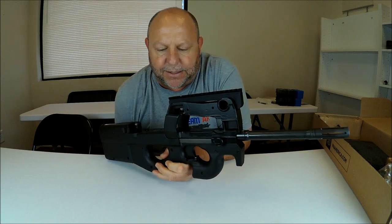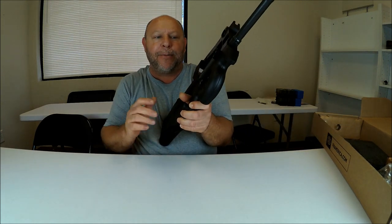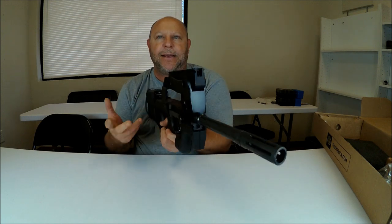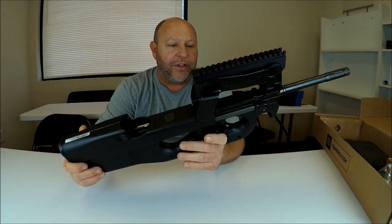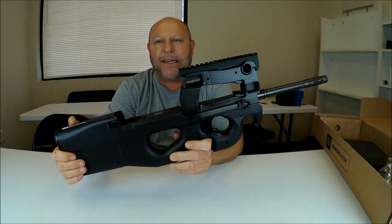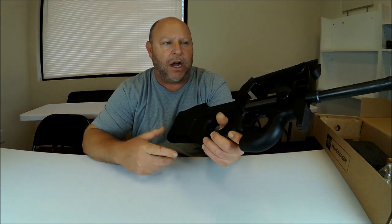Makes it a sweet, sweet gun. It ejects the shells out the bottom when you fire, so if you're right-handed, you don't have to worry about shells flying across your face — or vice versa. Overall, this firearm is completely ambidextrous, which makes it very awesome.